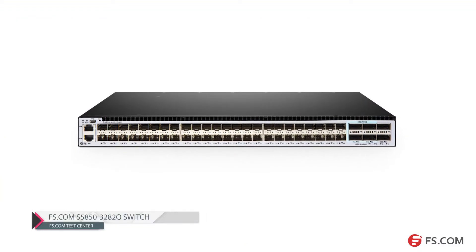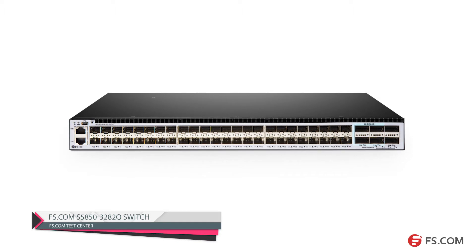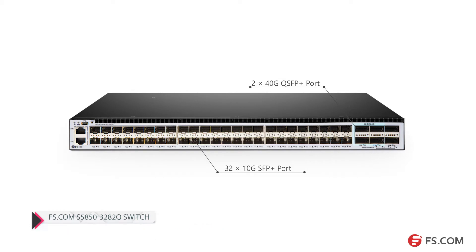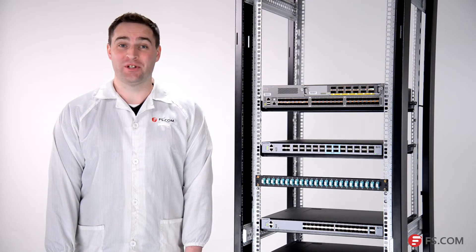This is our S5850 series switches. Each has 32 10-gig SFP+ ports and two 40-gig QSFP+ ports. Now we'll use these switches to build a network.